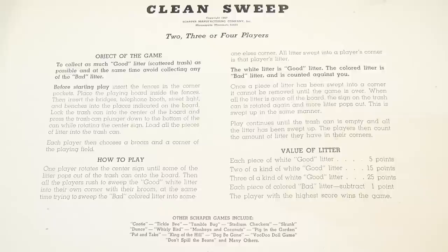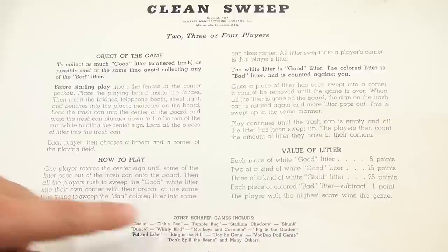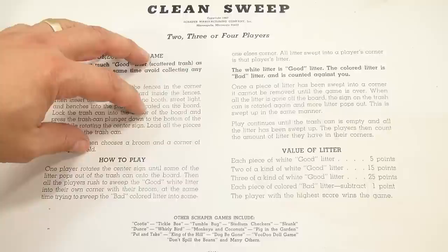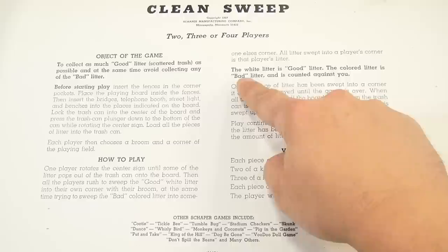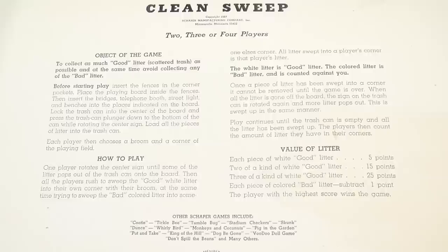Here are the instructions and scoring. You'll see it says 1967, and then Other Shopper Games. Basically, you're setting up the game board and rotating a center sign, which is going to pop out garbage. Depending on the type — white litter being good litter, or colored litter being the bad litter — there's a point value. The player with the highest score wins the game.